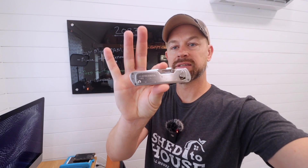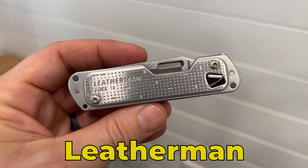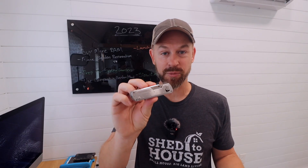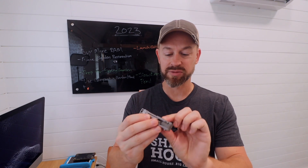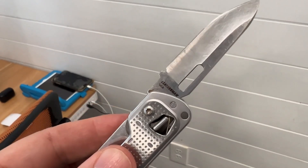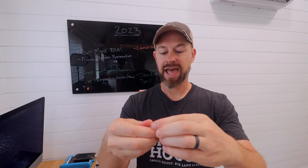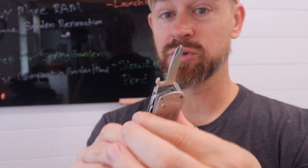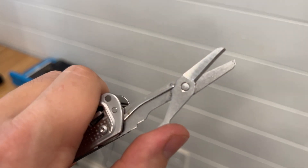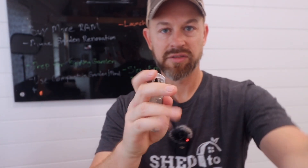Change of pace here in the studio — going to go over two things. One is my Leatherman. Full disclosure, I did not buy this — an amazing buddy of mine bought it for me for my birthday. This is the Leatherman Free T4. It's like a better Swiss Army knife. It's got a fantastic blade, two flatheads, and a Phillips — which I think I've used almost for installing all the outlets. What I like most about it are these scissors. I just use these all the time. I love this Leatherman.